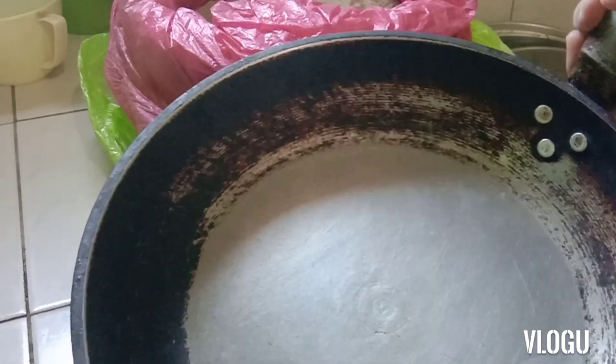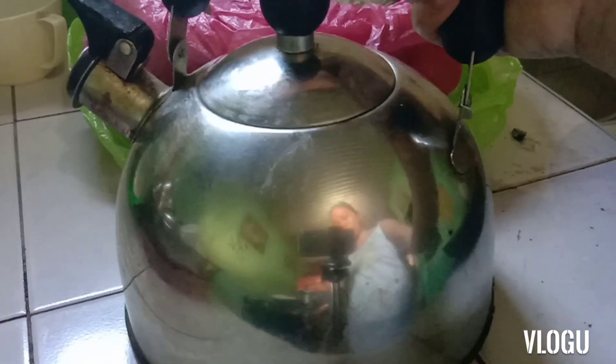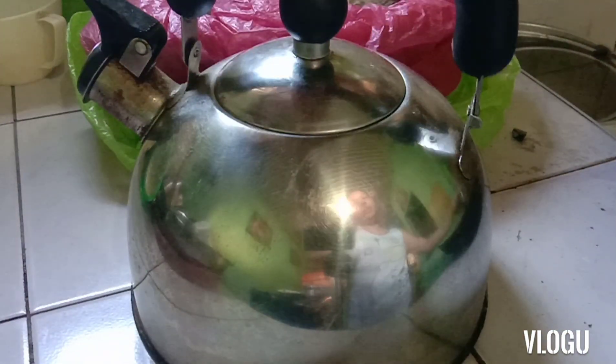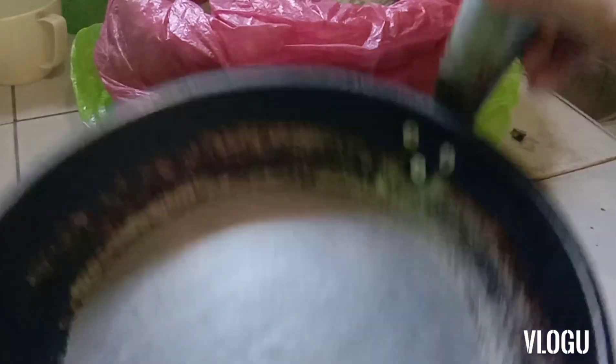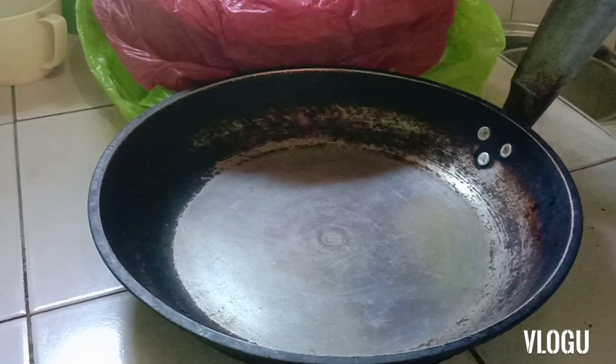So ito yung isang boiling pot na ito, nilinisan ko ito, talagang tuyo. Nakita nyo naman, ang ganda na ulit, kumintab siya at malinis na malinis na. Ngayon, since naalala ko nga ito, wala akong magkakamisihan masyado ngayon, sabi ko i-share ko din ito. Tuyo siya. So ilinisan na natin.